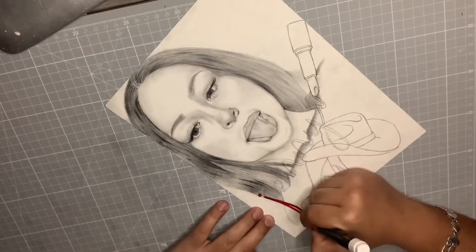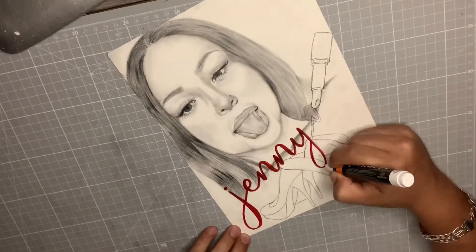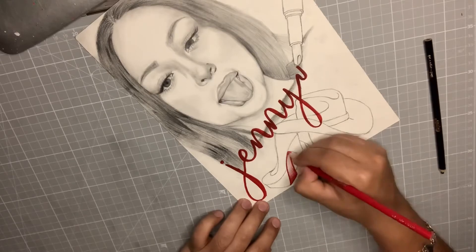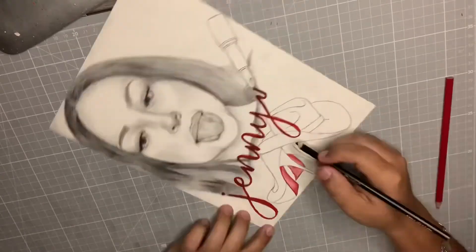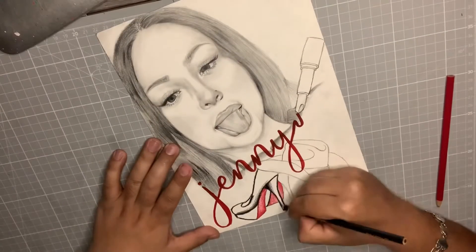In all my drawings I end up drawing their names and something they enjoy or like. On this one I did the name like it was written with lipstick, and added some heels and a cowboy.